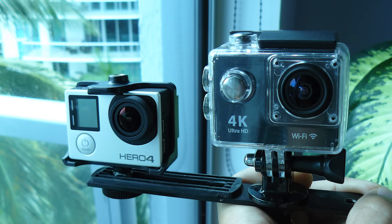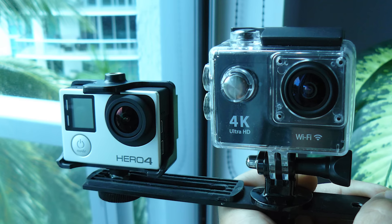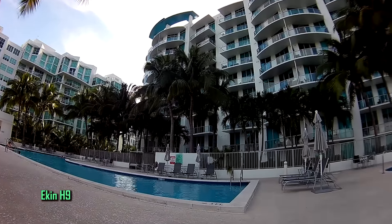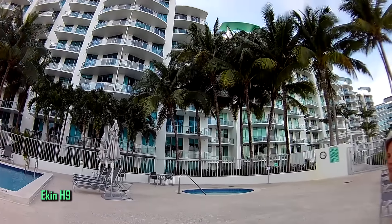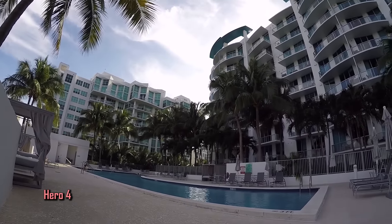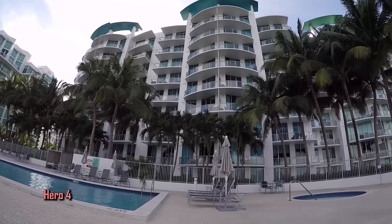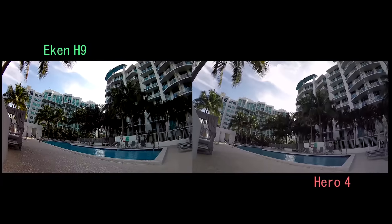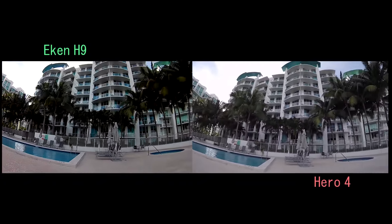I've mounted both cameras on a single bracket side-by-side to perform these comparative tests. Comparing in normal daylight conditions, the Econ looks great with its high contrast and bright colors. The Hero 4 produces a smoother image, not as rich in color, but there is more shadow depth as you can see in the palm trees. In a side comparison, notice the shades of black in the trees — the Econ is totally black yet still looking good.